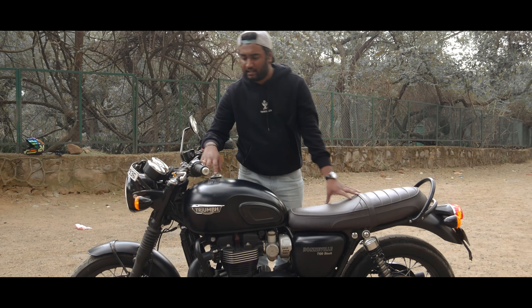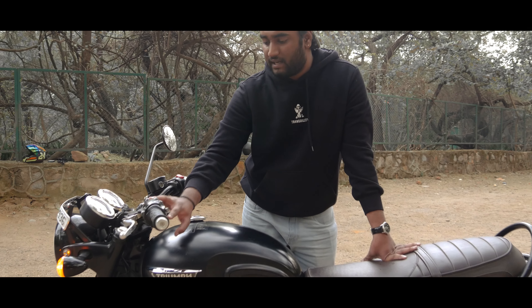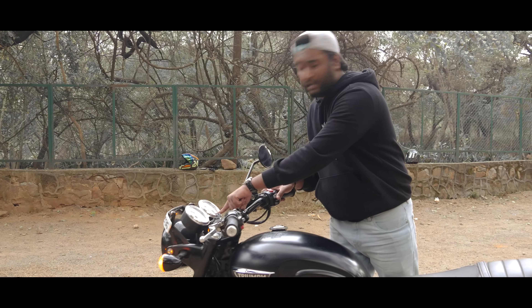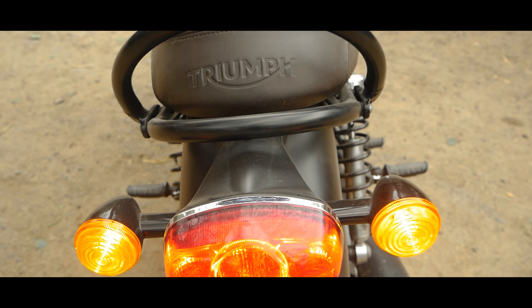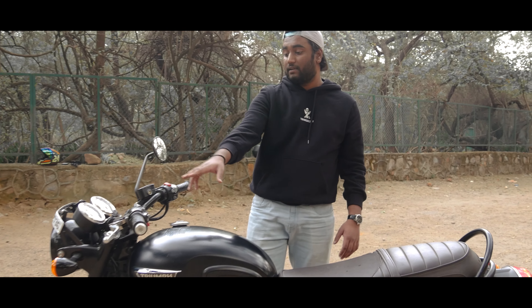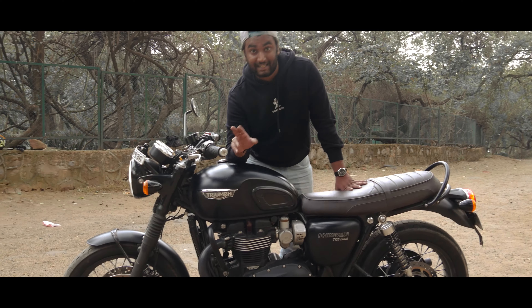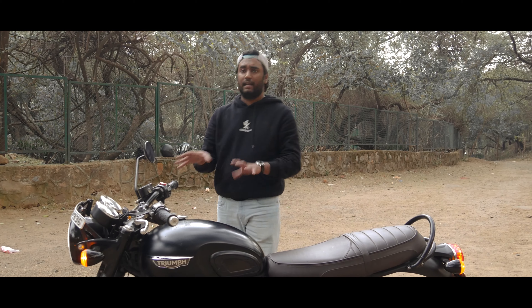There is also a Traction Control mode for road mode. I have a hazard switch here - there is no indicator on that. There are adjustable levers. The main highlight here is that this is a touring plus cafe racer bike, so it has heated grips with low, mid, and high settings.